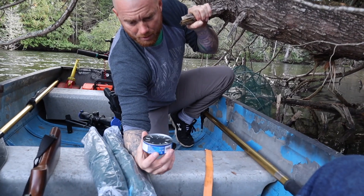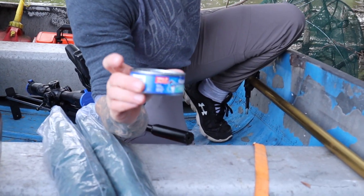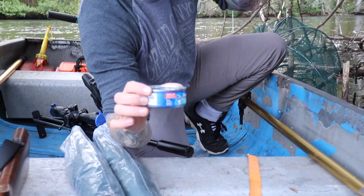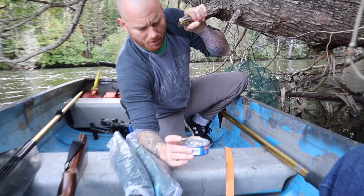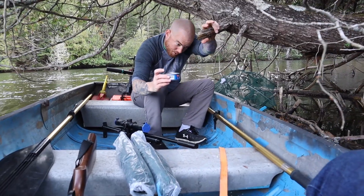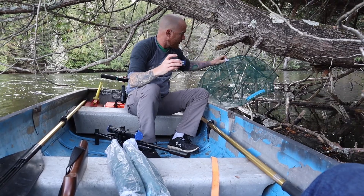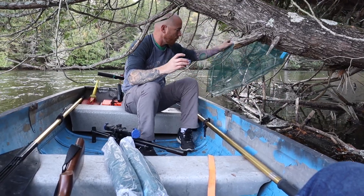Take the tuna fish and poke little holes in the top. The crawfish can't get to the bait so they can't eat it all. The scent still comes out and it attracts them in. It's like taking a piece of chicken — if you use chicken, suspend it from the top of the trap.